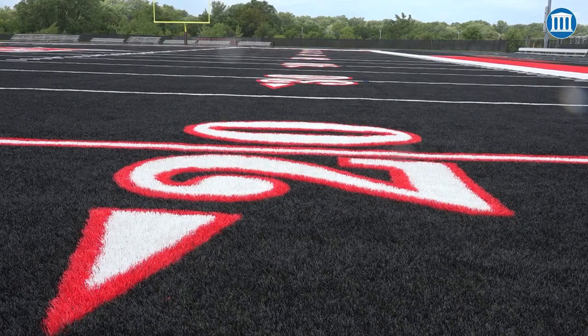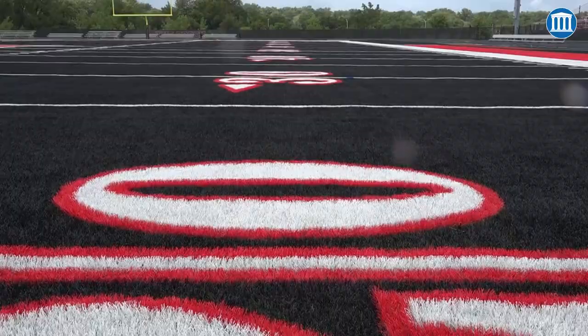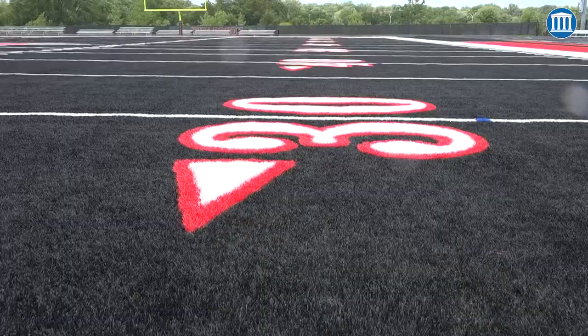FieldTurf said that they had a product that they had been putting in fields for a number of years called CoolPlay. The CoolPlay is supposed to reduce the temperature by about 35%. They put a mix in there with some fine gravel with the green pellets. My other concern was that it would look like a green field with black blades, but as you can see when you walk out in the field, even standing five foot in front, you don't notice the green pellets until you're right on top of it.